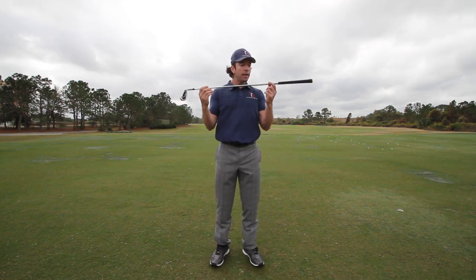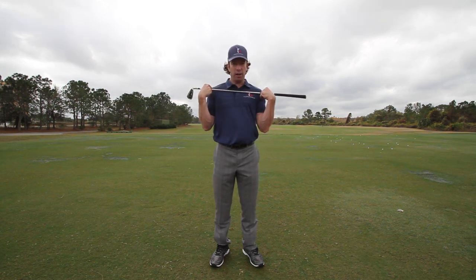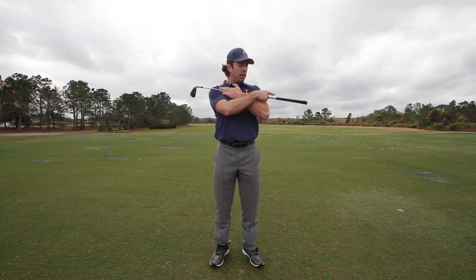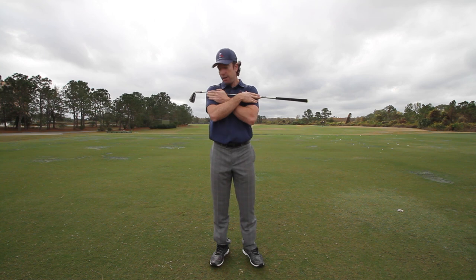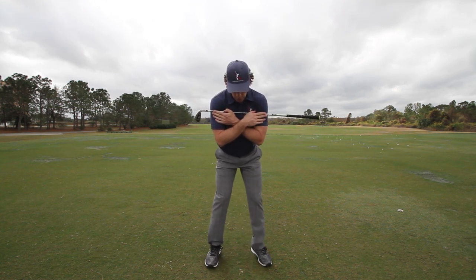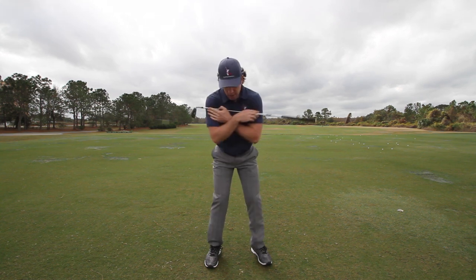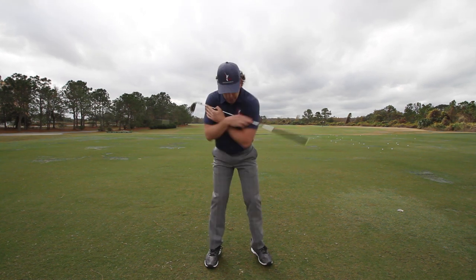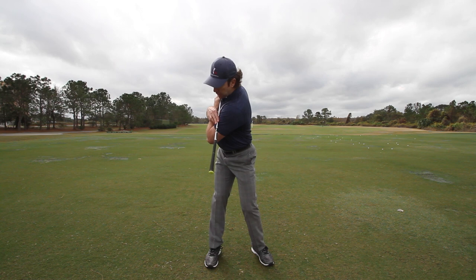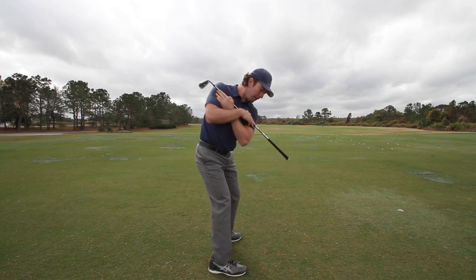Take a club and put it across your chest up at your shoulders, or across your shoulder sockets, so that the butt of the club is on your left shoulder sticking out. You want that to stick out further as you set up at address. When you go back, that club should be pointing down at the ground — not at the ball, that's pretty steep — but outside the ball a little bit is where we want to be.